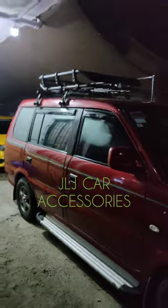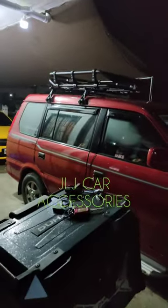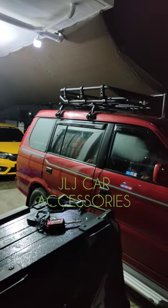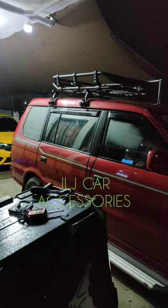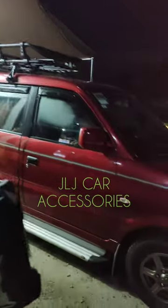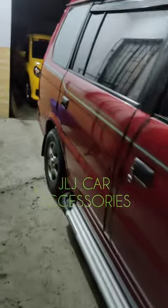May dumating yung BRB. So sa mga gusto mag-avail ng ganitong setup, available yan sa JLJK Accessories Moto Macworks. Sa vlog namin yung JLJK Moto vlog, napanood din ni boss yung TikTok natin — JLJK madlaw sa TikTok, YouTube. Followers natin yan si boss, kaya solid yan si boss.